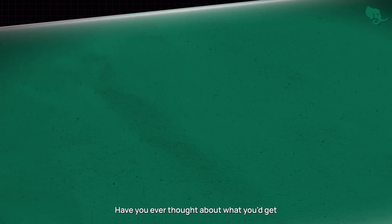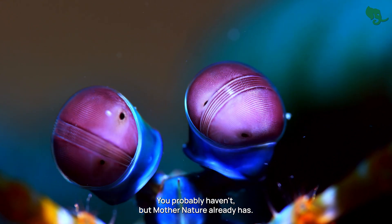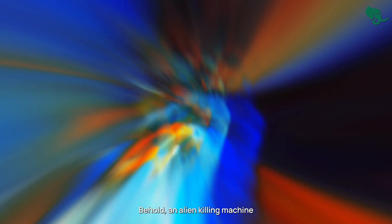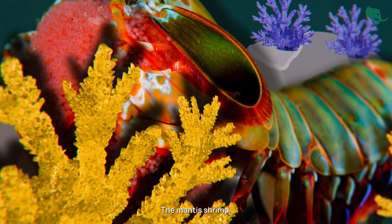Have you ever thought about what you'd get if you combined a shrimp and a praying mantis? You probably haven't, but Mother Nature already has. And the outcome is striking. Behold, an alien killing machine that can punch as fast as a .22 caliber bullet. The mantis shrimp.